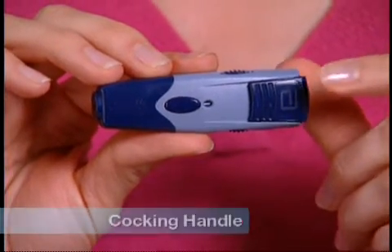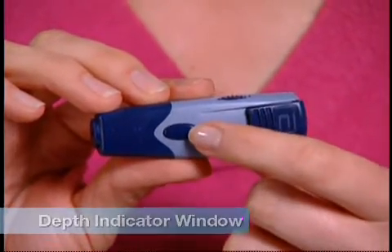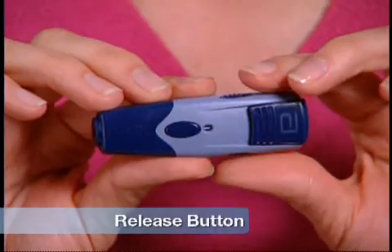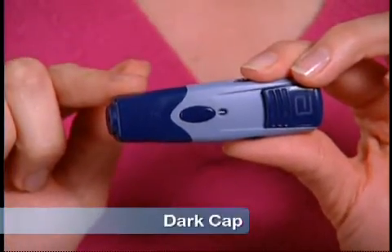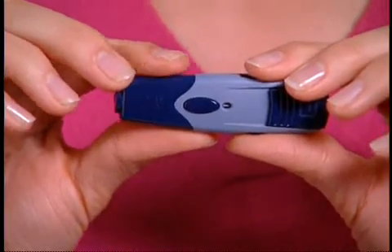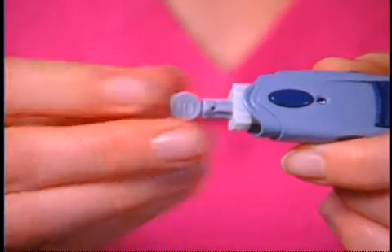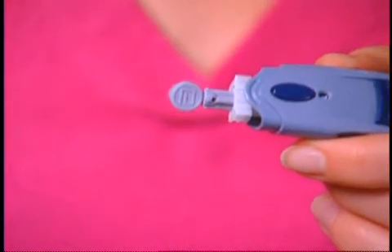The Lancing Device has a cocking handle, depth setting dial, depth indicator window, and release button. The device comes with two caps — a dark cap for finger testing, and a clear cap for testing sites other than fingers. If you're testing for hypoglycemia, low blood glucose, or you suffer from hypoglycemia unawareness, we recommend that you test on your fingers. To load the Lancing Device, snap off the cap at an angle. Now insert a new FreeStyle Lancet firmly into the white Lancet Holder Cup. Pushing the lancet into the cup may cock the device, and this is all right.